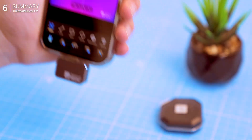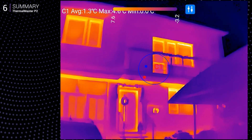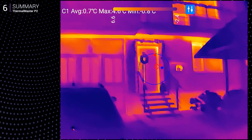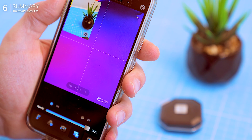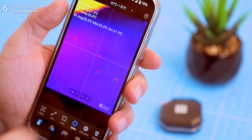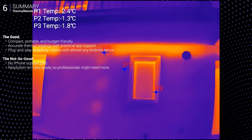So should you grab the Thermomaster P2? Here's the takeaway: this device turns your Android phone into a reliable thermal tool. The Razer X tech enhances resolution, delivering clear, accurate images for its size. Features like scale mode, emissivity settings, and picture-in-picture add to its usability. At under $200 USD, it's hard to beat. If you're looking for affordable, portable thermal imaging, the Thermomaster P2 is an easy recommendation.